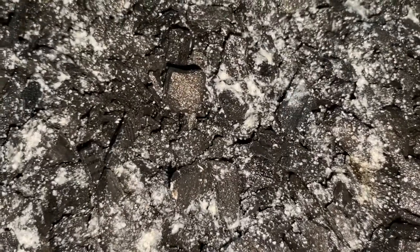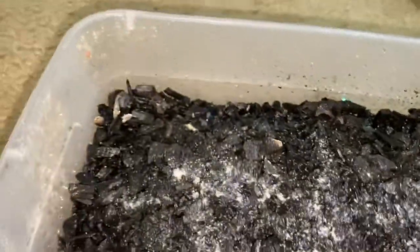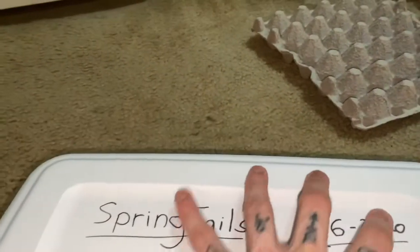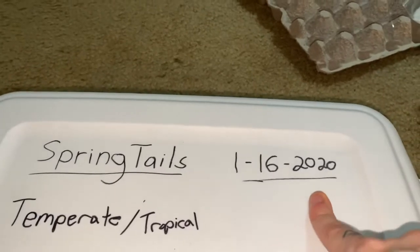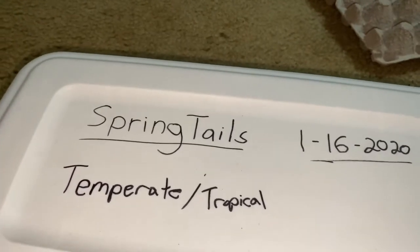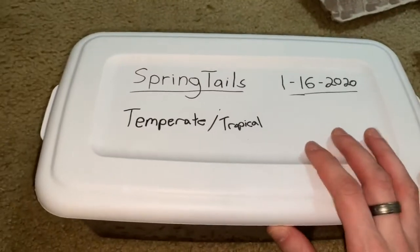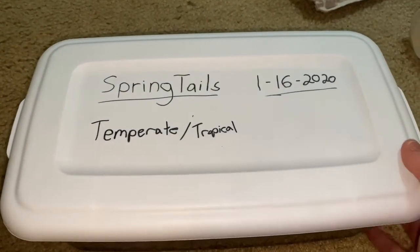I'm going to be splitting them off into smaller groups soon so I can start another colony. I also want to get some arid springtails for my arid animals. These guys you can pretty much just fill them up and leave them. I dated when I got them — you only have to give them about a month to set up. They're awesome because they eat mold and semi-decaying matter, like waste in your snake cages. You also want isopods to break things down further, but springtails help with mold and mildew.